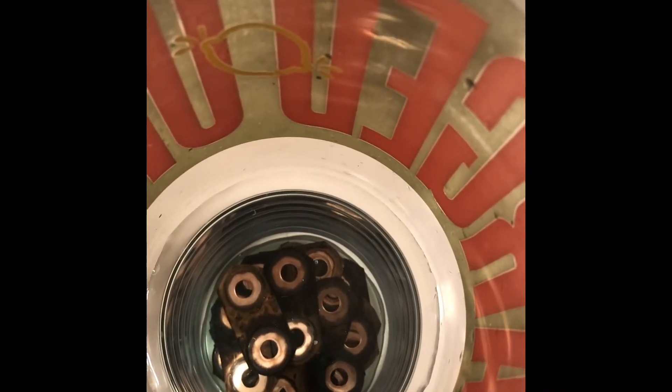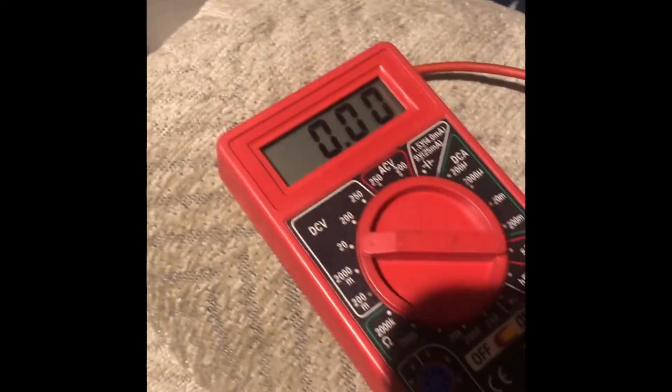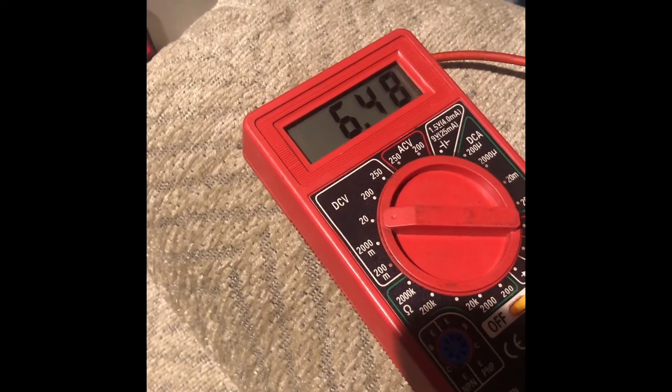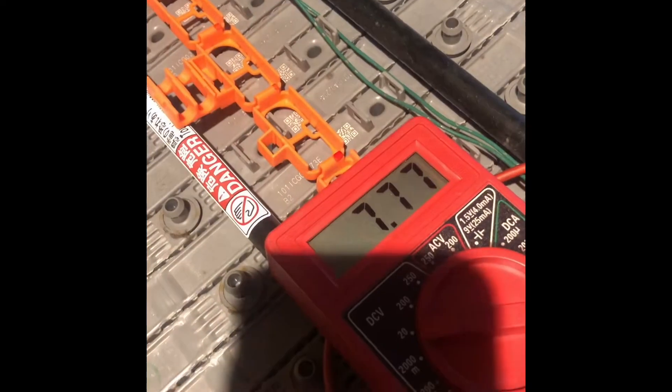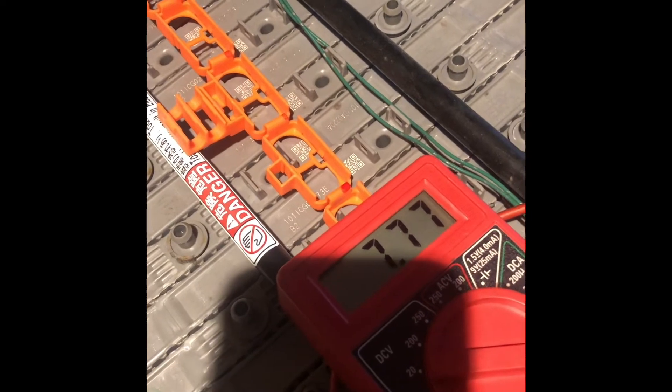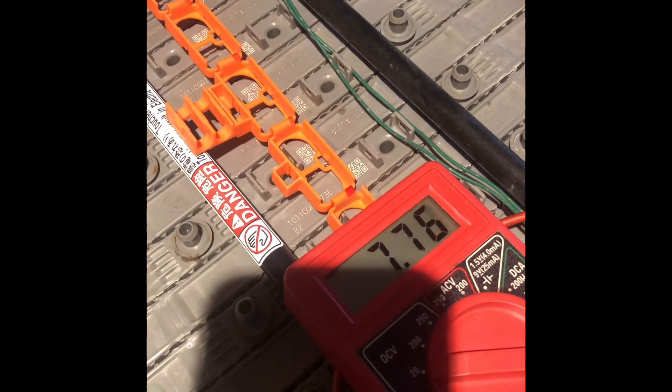I'm going to soak all of this into the vinegar — soaking the bus bars into the vinegar. It's going to take a while. This module is bad; it's only 6.48 volts. Same thing with the other one. For the rest of my cells, all my modules here are 7.74 to 7.75 volts — all of them, except for those two.